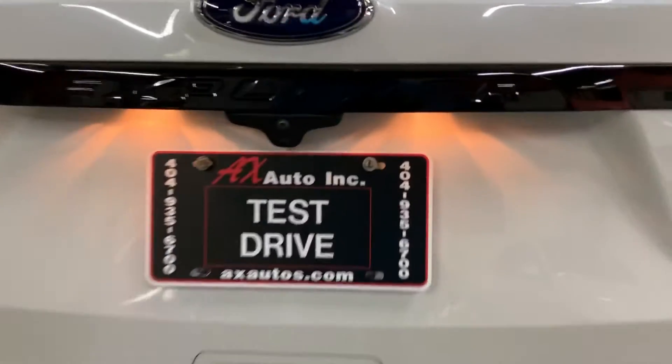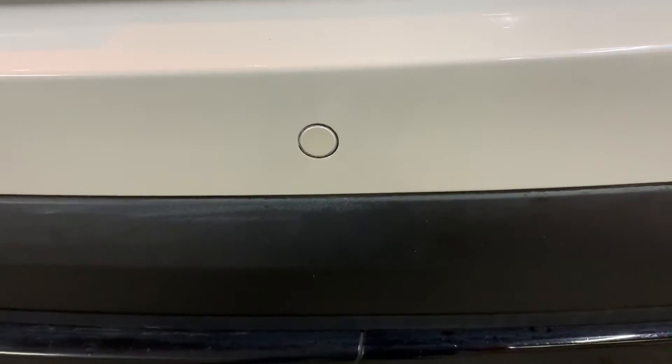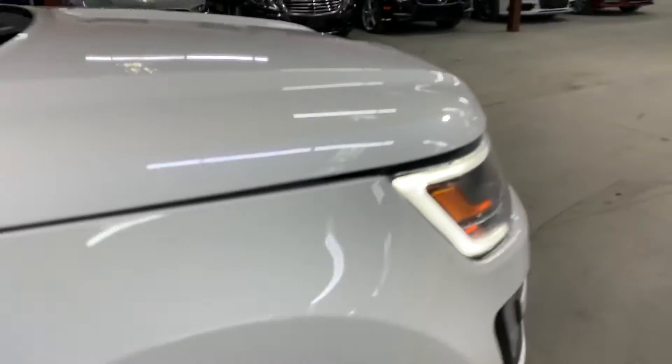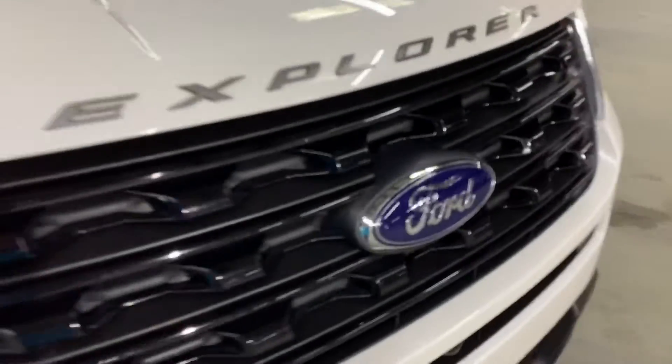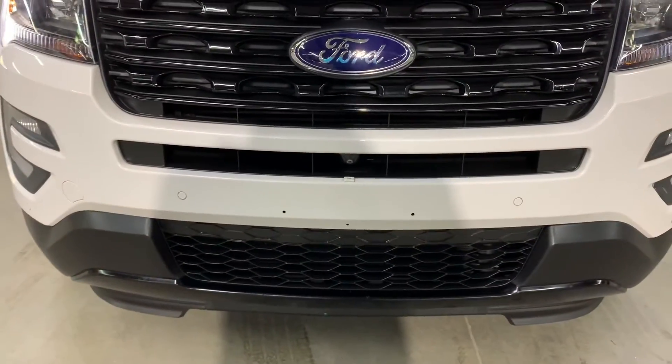The backup camera is going to be right above the plate — pretty good shape, pretty good condition. You guys saw how clear it looks on the live view. You've got your backup sensors there as well. Up front, you've got your front camera and your front sensors as well — the live view looks pretty clear on that one too.